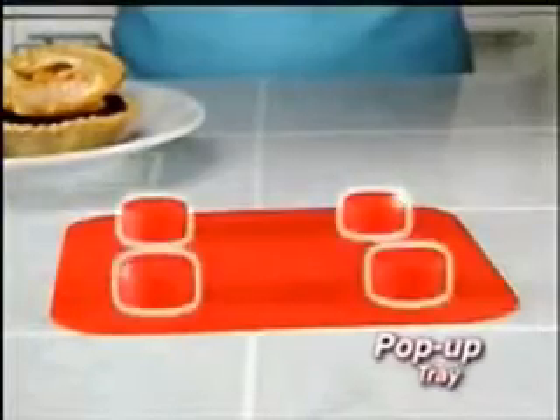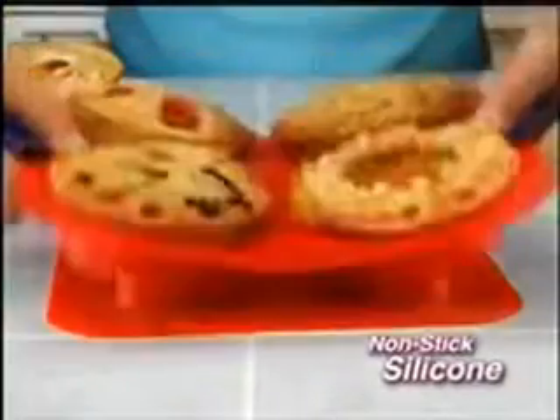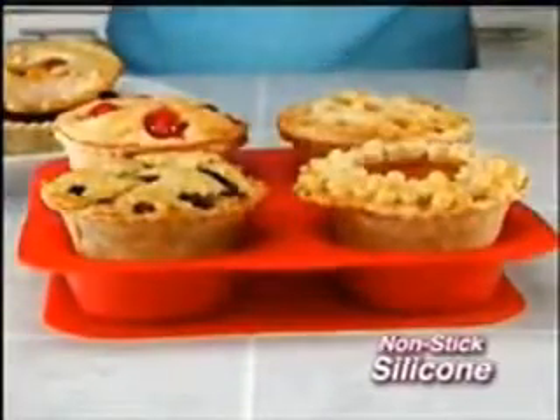And check this out. Thanks to My Little Pop-Up Tray and nonstick silicone, each personal pie pops right out.